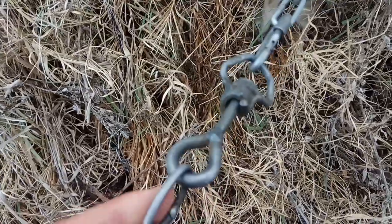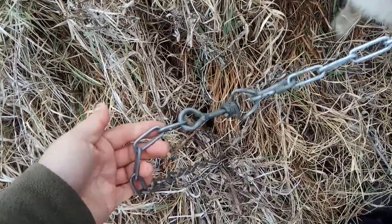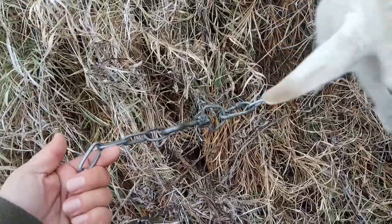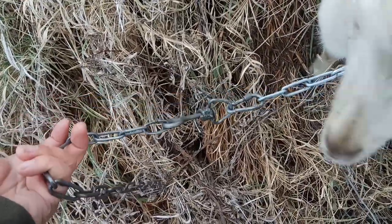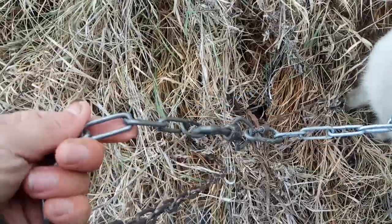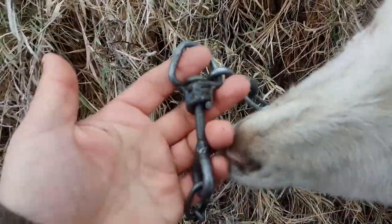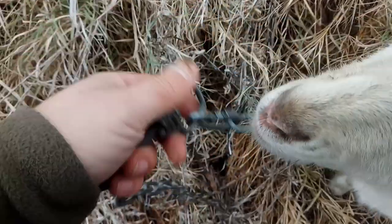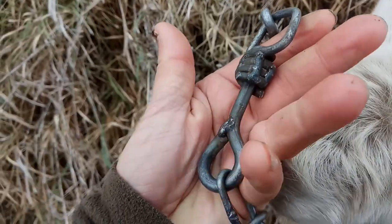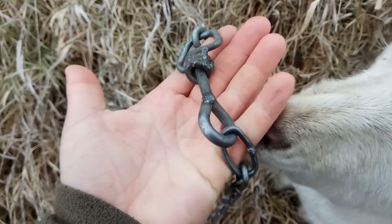Потом идёт вот такая крутилочка. Потому что если крутилку не делать — они эту цепь так закрутят, что она вся укоротится, во-первых, и, во-вторых, будет некрасиво. В общем, она и ломается цепь, когда её так закручивают сильно. Мне рассказывали, что даже маленькие козлики от этого задыхались — закручивались на цепочке. Поэтому у меня вот такая крутилочка. И её тоже вырывают, разбирают. Мне пришлось вот так её заварить — крутилку заварить, чтобы они её не ломали, не разбирали.